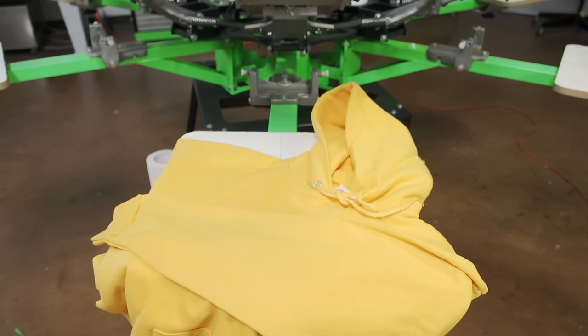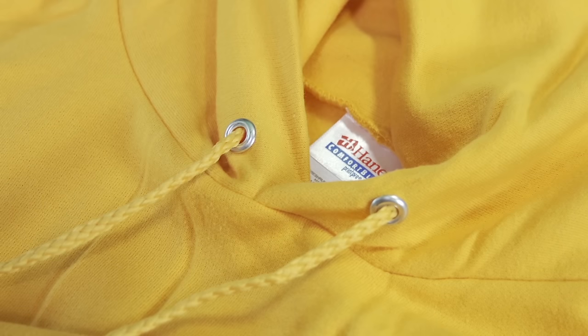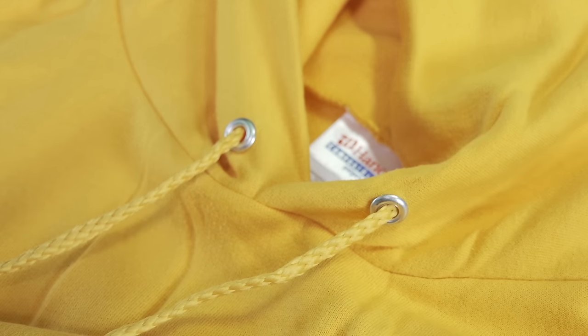Our next consideration is that we must keep the pockets, collar, and drawstrings in mind as we print our job. Sizing your prints appropriately during the art process is going to help you here.